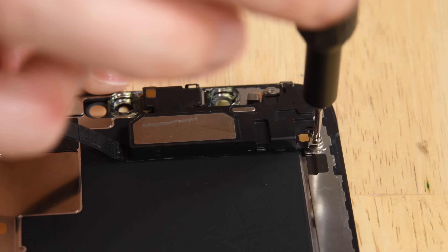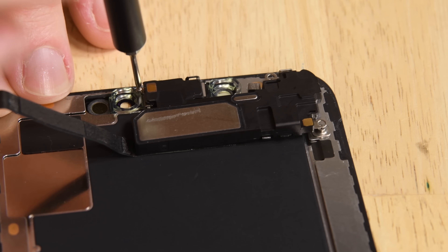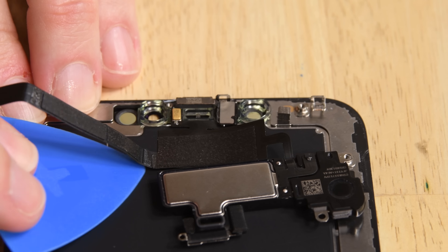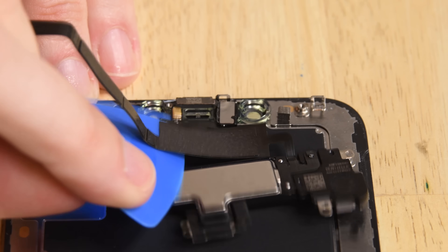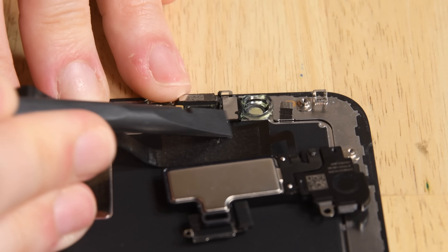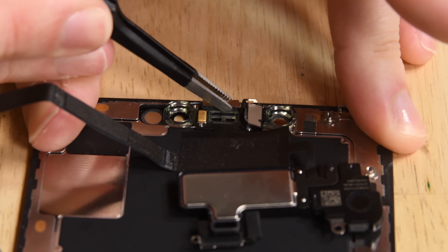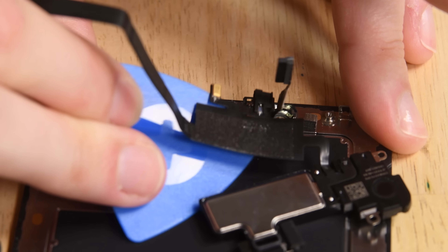To retain Face ID, you must switch over the front sensor assembly to your new display. To do that, remove the three screws holding the assembly in place. Unfold the earpiece speaker downwards and carefully slide a pick under the cable. Use the pick to pry up the mic and the proximity sensor plus flood illuminator module. Then use some tweezers to lift up the ambient light sensor. Now the assembly should lift up and you're ready for your new display.